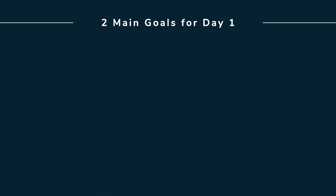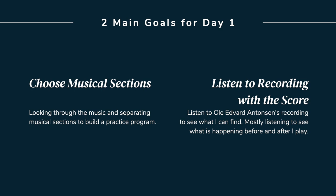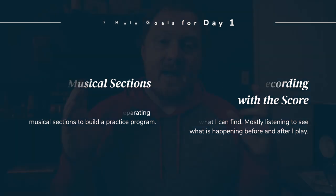This is day one of my preparation, and I have two main goals. The first is to separate some of the more technical sections from the piece and write a progression that will allow me to practice those in a program. The second is to listen to Ole Edvard Antonsen's recording and look at the score to see what I can find. That's the goal for day one, and then we'll be good to go for another couple of weeks of practicing.